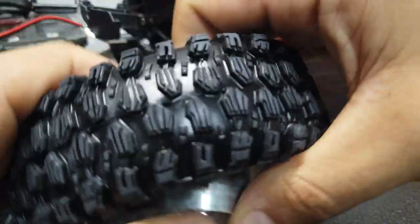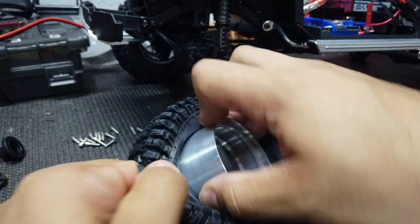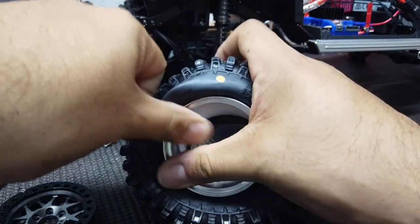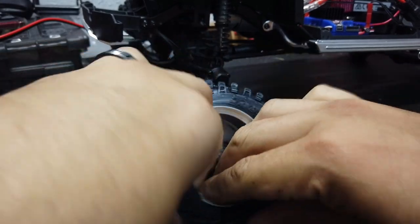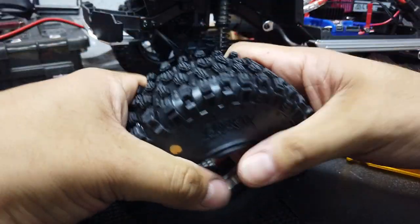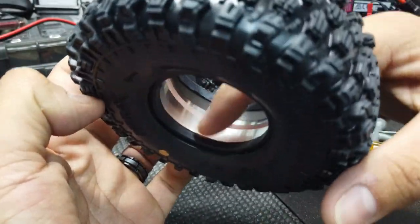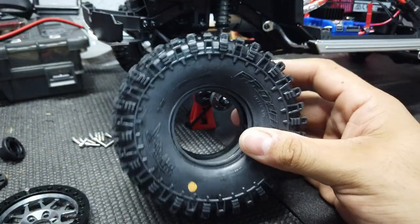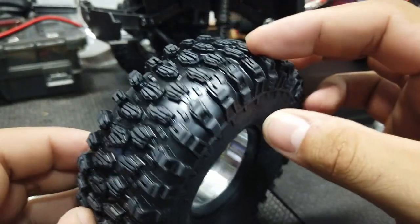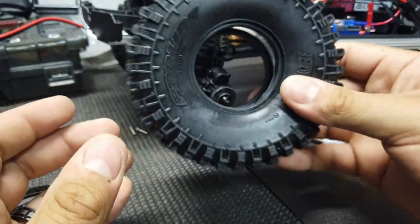The first thing we do is put our center cap in. I don't know the real name for it — I just call it a cap — but it's basically what gives it its structure. As you can see, we have to kind of work it in a little bit, and once it's inside, it's good. Just work the foam around and make sure the lip is seated on the inside. I don't like the dots showing, so I always put them inwards. The Hyrax don't really have a specific direction they need to go — it depends on your tire, as sometimes the tread pattern does matter — but in this case, the Hyrax doesn't really matter. So I'm putting the dot on the inside.